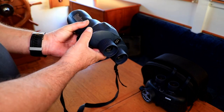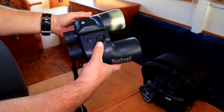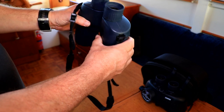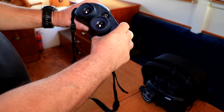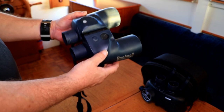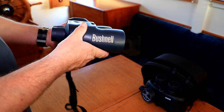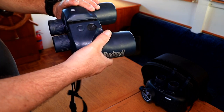Both of the binoculars have similar specifications in terms of the coatings on the lenses. Both of them provide excellent low-light vision and both of them are the standard 7x50, which is the standard marine specification for binoculars. Both of them are rugged and have gas-filled units to prevent moisture penetration.